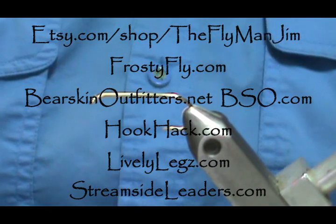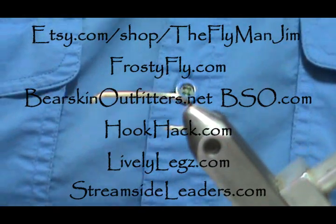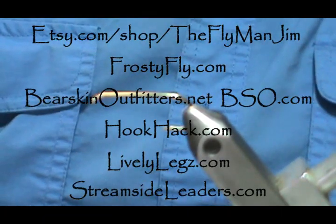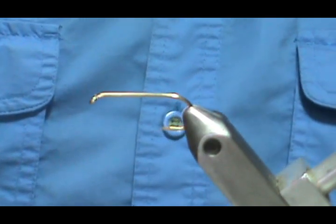Welcome back to another edition of Fly Tying for Beginners with Jim Masura. Today we're going to tie another streamer and this is a classic one — the Royal Coachman Bucktail.